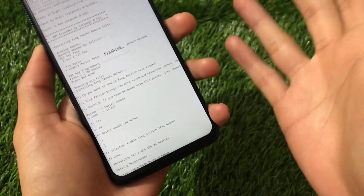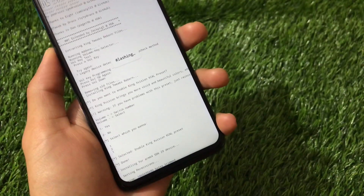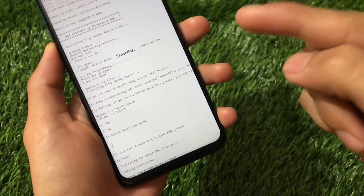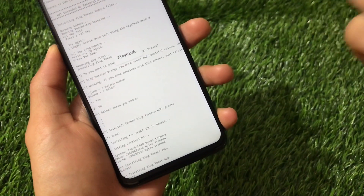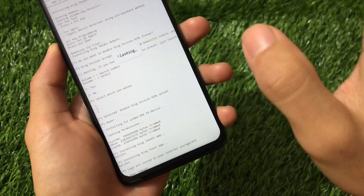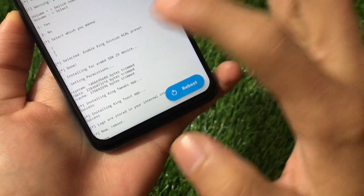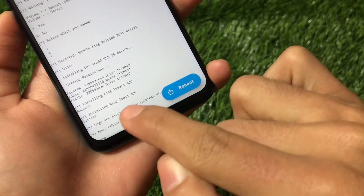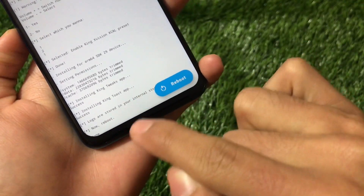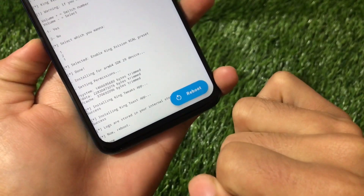KCAL is all optional — you can enable it if you want. If you use MIUI, this feature might not work for you. In that case you can download the saturation app from the Google Play Store — I have a video on that, just search 'saturation app Tech Kiran'. After everything is done you will see 'Installing done, installing success, app is installed, logs are stored.' Then just reboot your device.